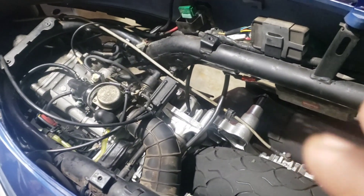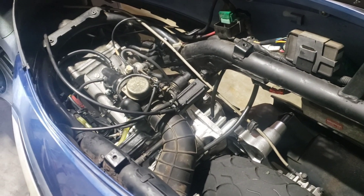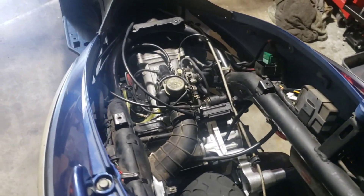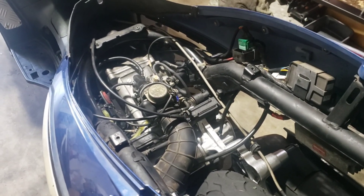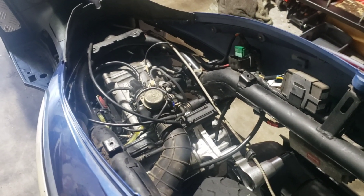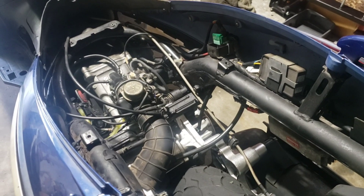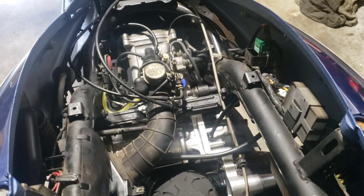We pretty much got everything back together. We got it all on there and I have not turned this over yet. I really wanted to bring you guys along with me on this because we have done a lot. Before we start this up, we are going to explain what I've done and the issues we've had so far. Let us get down there and I'm going to show you and explain what we've been doing.